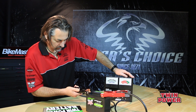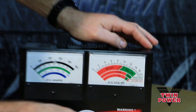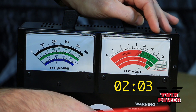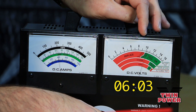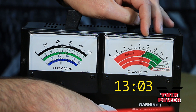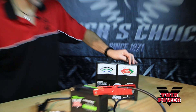Let's see what this thing's got. We've got the load tester hooked up. I'm going to dial in 200 amps and go. You can see the tester is remaining even above 10 volts. We're good — passes the test.